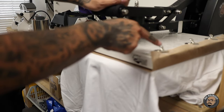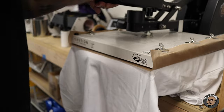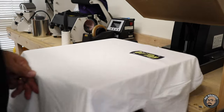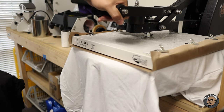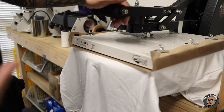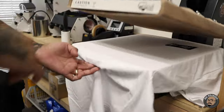This is a Teflon sheet held on with refrigerator magnet clips — you can buy these on Amazon, Walmart, Target, wherever. Hot peel, and then we're gonna press it one more time per Super Color's instructions. Hot peel and then press it again. I press it for the full 16 seconds all over again — maybe you only need five seconds, but I do it for 16.